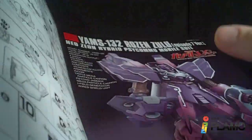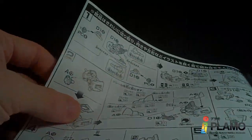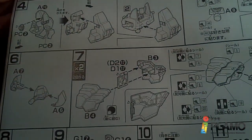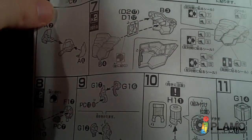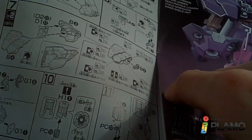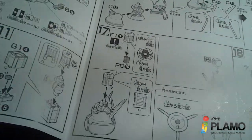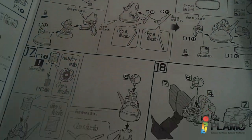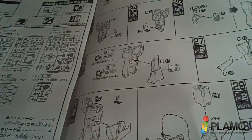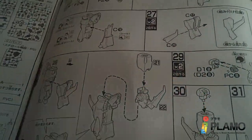We're gonna start with the torso, as usual. And then the backpack, and the shoulders, and the arms. And this looks to be the new arm, with the shield on it. And then the other arm. And then the feet and the legs — the high heels.